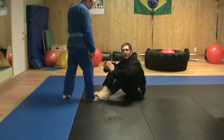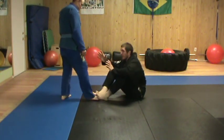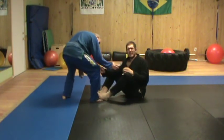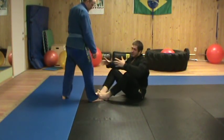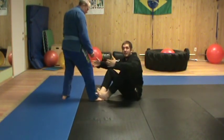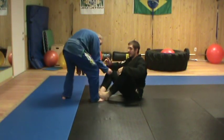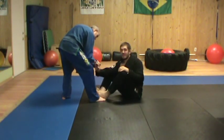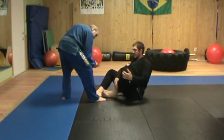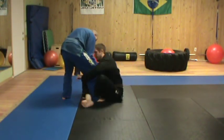Generally, if we're playing open guard and I'm seated and he's standing, the guy lowers his base to try and come in and he'll usually lead with one leg. It's more advantageous for me to attack him when he's leading with one leg. When he does lead with that leg, I'm going to look to shin-to-shin him with the same leg that's coming forward and close the space.